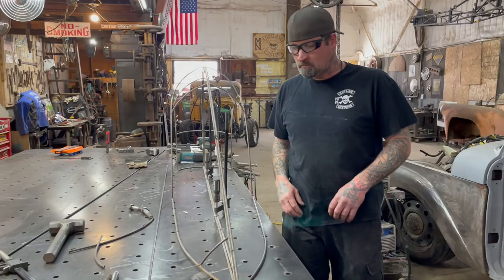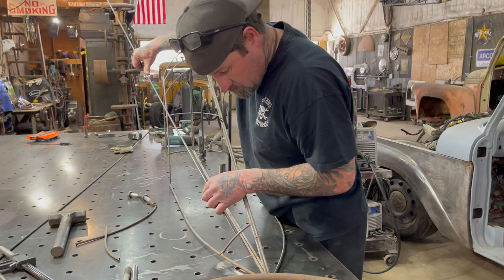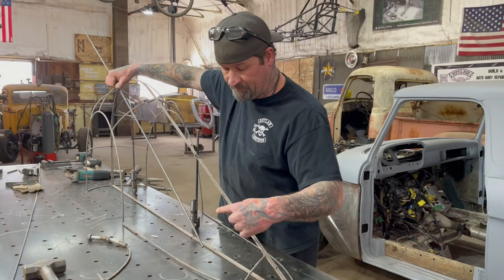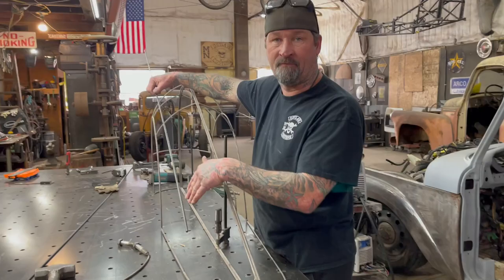Wear safety glasses. Don't be a dumbass. The piece I'm working on right now — after looking at the fender wire form buck while I was building it, I didn't like the shape right here. It had kind of a flat spot. So what we're going to do is build a round spot on that back fender so that it looks like the old Italian style coach built cars.